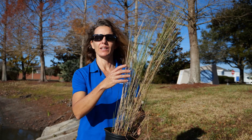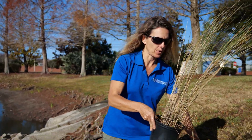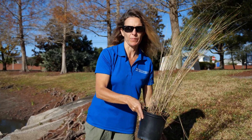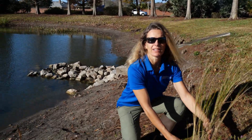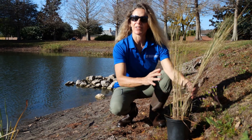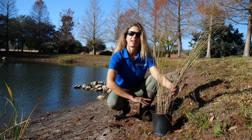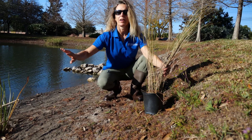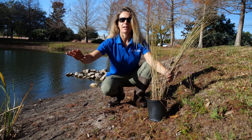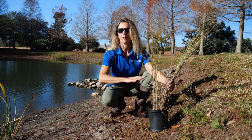Here I have the sand cord grass and this is something that you would plant not in the water but more upland of the water. Right about at the top line of where the water might get at the high level, that's where we would plant these. These are great plants for protecting the shoreline because they have extensive root systems that will help stabilize the bank and reduce erosion. They'll help to filter nutrients and pollutants before entering the water bodies, so all these native aquatic plants help to keep the water bodies clean and clear.